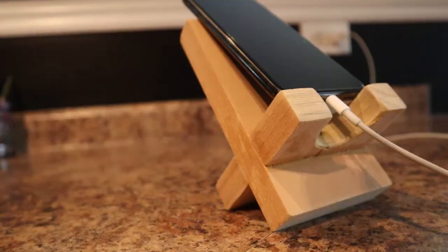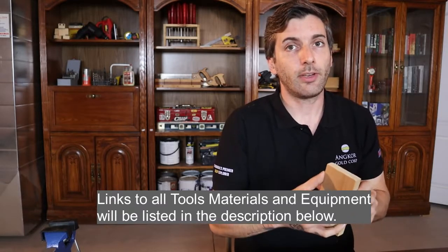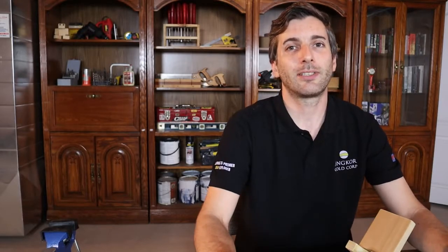Today we're making this nice little cell phone stand. It's going to be six inches tall. I used three and a half inch poplar — you can use any width material you want. All the instructions and dimensions will be in the description below, so don't forget to check down there for the details. Now let's get into the build.